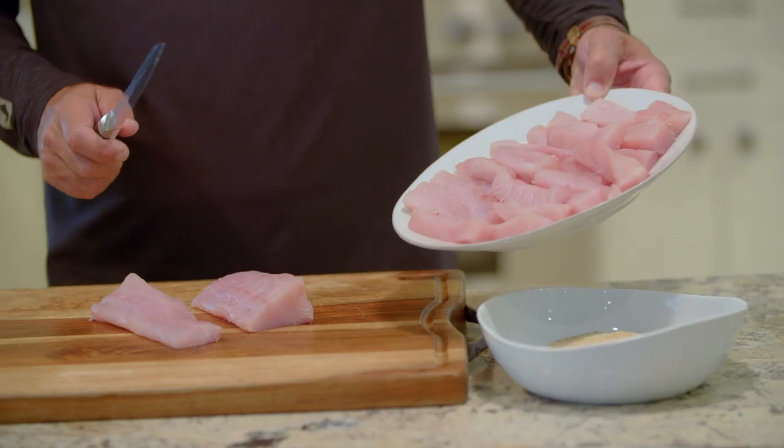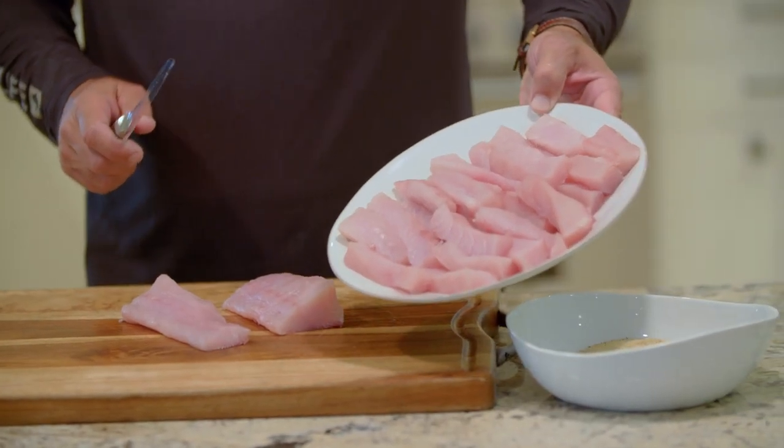Hey guys, Peter Miller here from Mercury Marine, and today we're going to be cooking Mahi Mahi fingers, which is also known as dolphin fish.